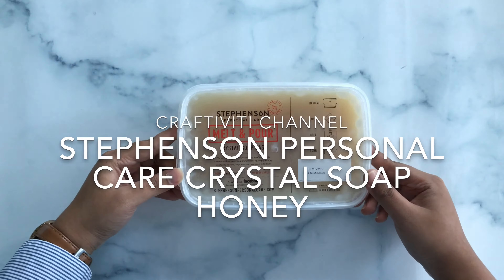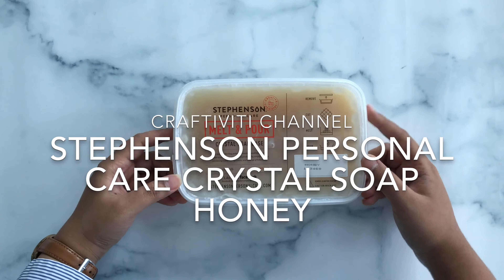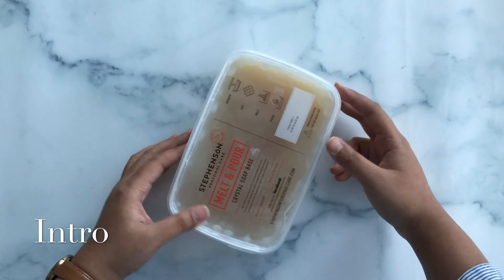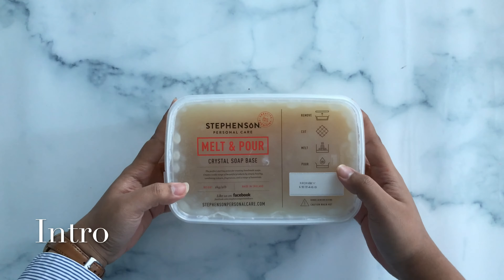Hi, welcome back to Crafty Beauty Channel. For today's video, we will be talking about Steveson's Personal Care Crystal Soap Honey. Steveson's Personal Care Crystal Soap Honey is a melt and pour soap base made using real honey.